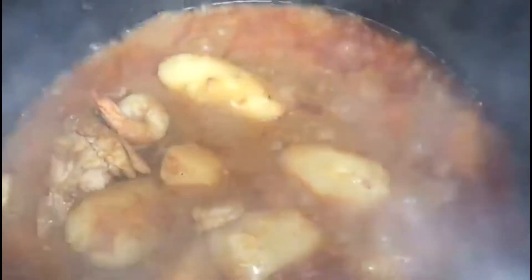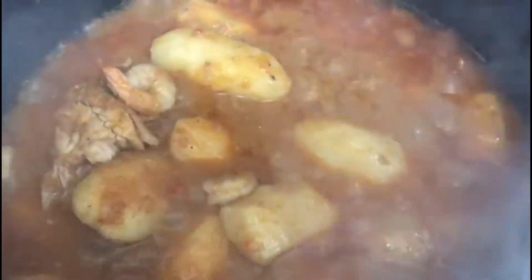The potatoes are already ready, as you can see. Now I'm going to add the broccoli — remember, it's already cooked. I'm adding it in rather than putting it in raw.